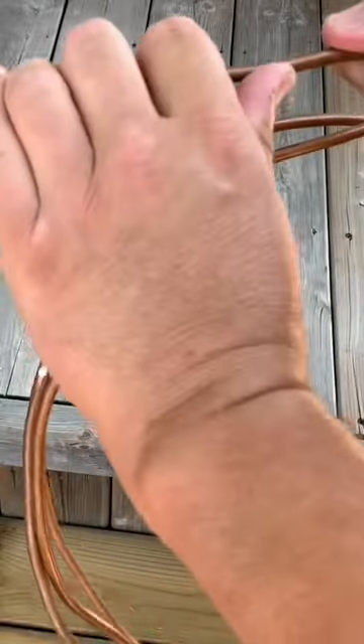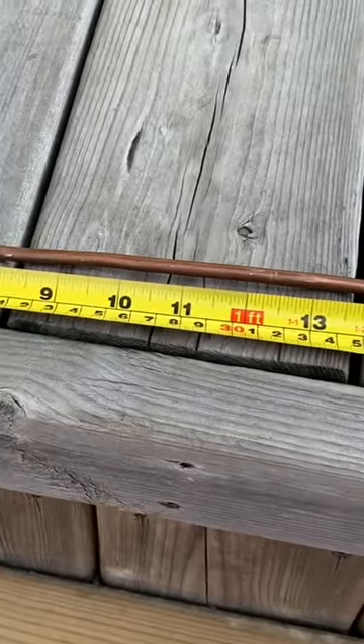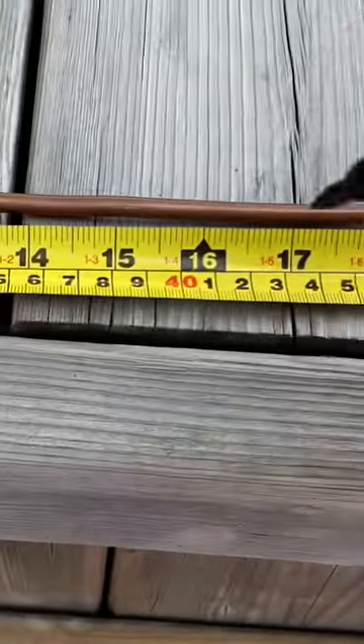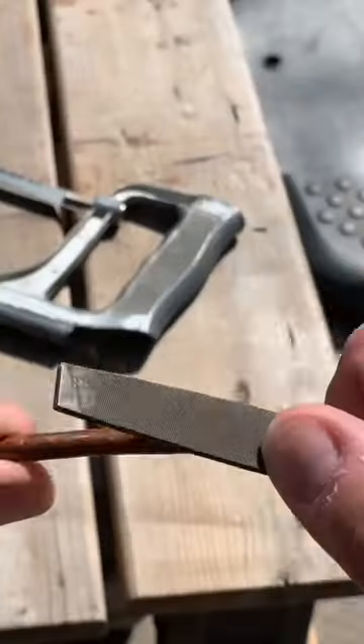The first thing you have to do is straighten out the copper tubing. For the next step we're going to cut this tube into two equal pieces. Half of 32 is 16. Now I'll cut that tube in half and file the other ends.